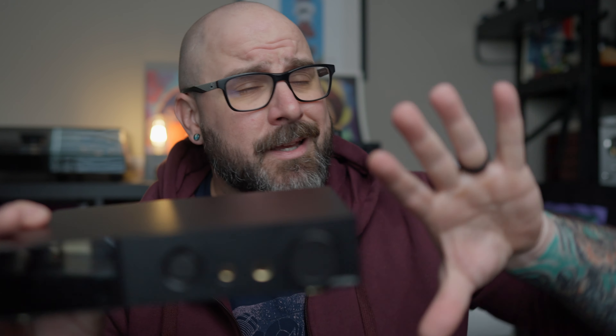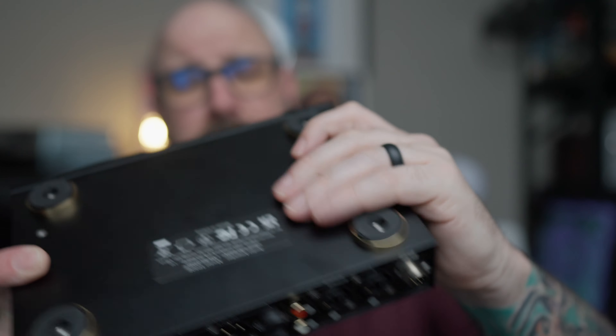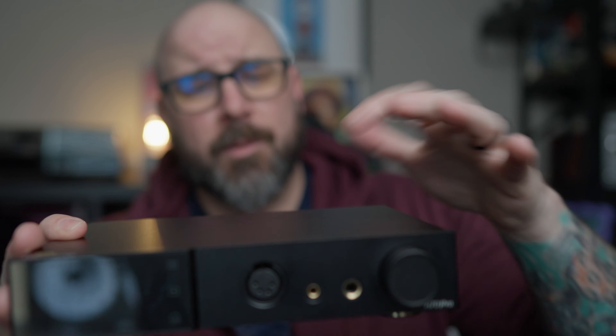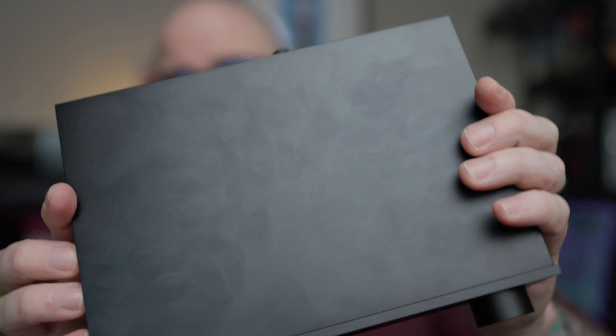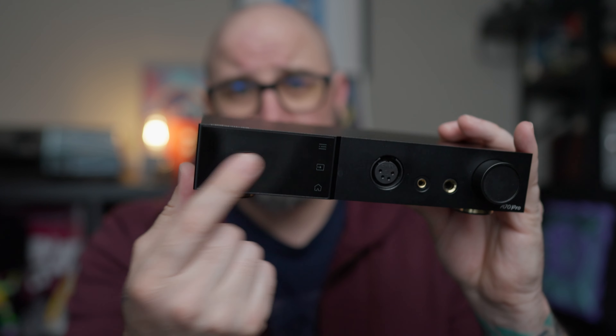So on to the A70 Pro. Caveat aside regarding my general preference, the build quality on this is actually quite excellent. I'm impressed — I really like the overall build. It has aluminum with a nice paint job. It is a bit of a fingerprint magnet, as you can see. The touchscreen is also a fingerprint magnet, but it is a touchscreen, which is cool. The overall layout and aesthetic is quite nice — anything blacked out with a little screen is always going to be top notch for me.